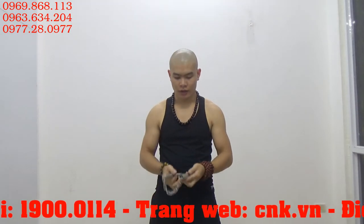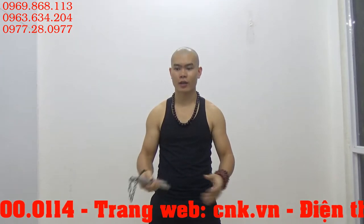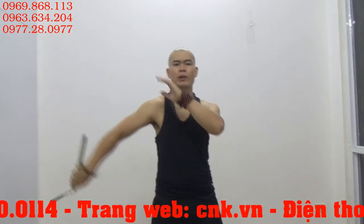Với trọng lượng này thì khá là nặng, bởi vì nó mang cái tính thực chiến cao. Còn về biểu diễn thì đã có những loại côn biểu diễn khác.